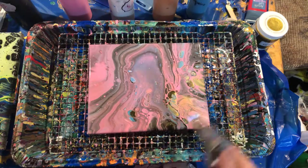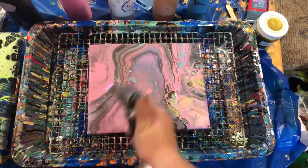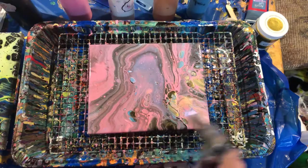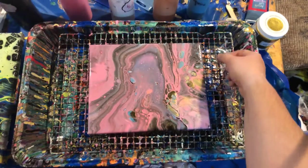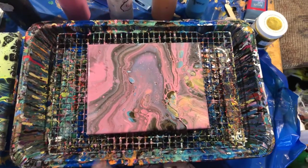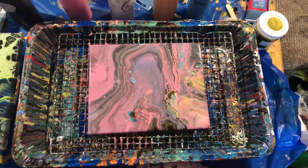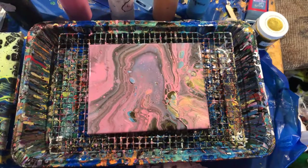Let's give it another torching. I always torch twice — the first one pops the initial air bubbles, and this one's going to pop the secondary bubbles and help activate a couple more cells. Sometimes I hold my torch a little too close to the paint and I get a reaction kind of like this. I don't mind that — some people do. I probably burnt the paint there, but it also looks like some pretty cool tiny cells and I like it. If you don't like it, hold your torch farther away and you won't get it.